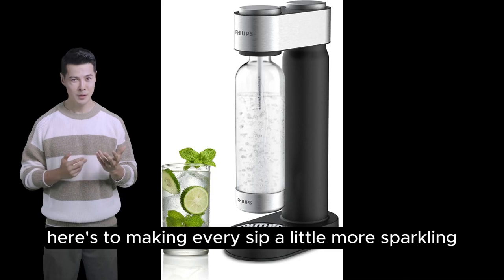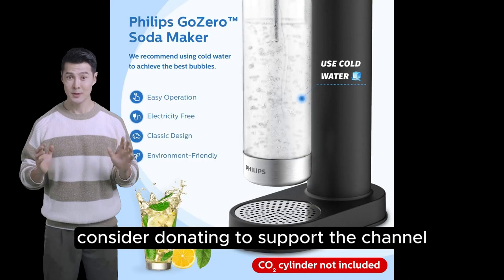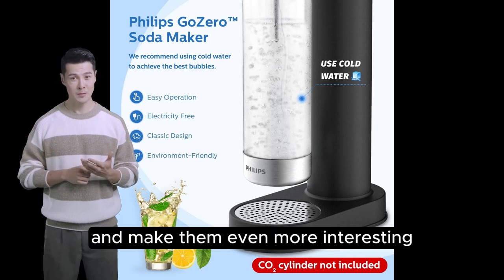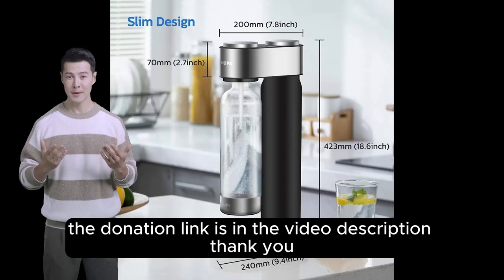Here's to making every sip a little more sparkling. If you enjoy our reviews, consider donating to support the channel — it will help us improve the quality and make them even more interesting. The donation link is in the video description. Thank you!